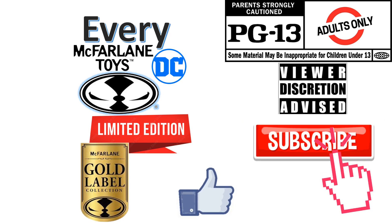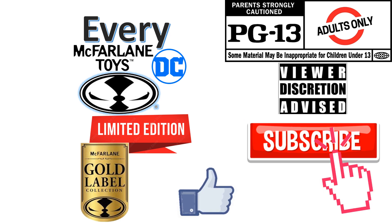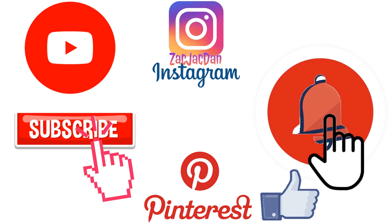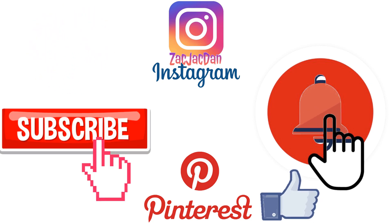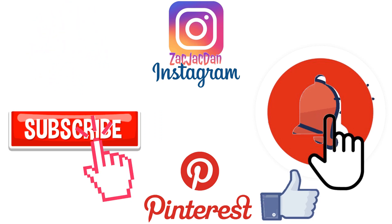Don't forget to smash that like button and subscribe to the channel. Remember guys, this is for adults. Don't forget to check me out on Instagram, Twitter, and Pinterest — find all the photos you want from these videos.